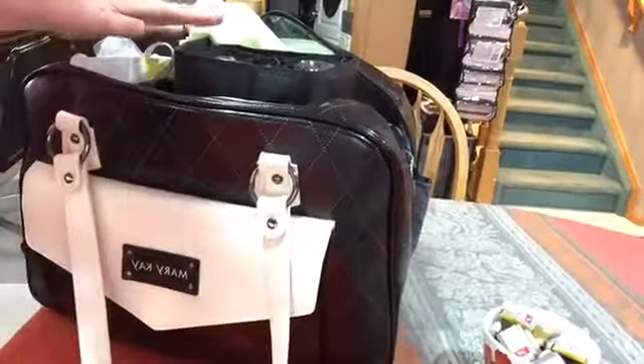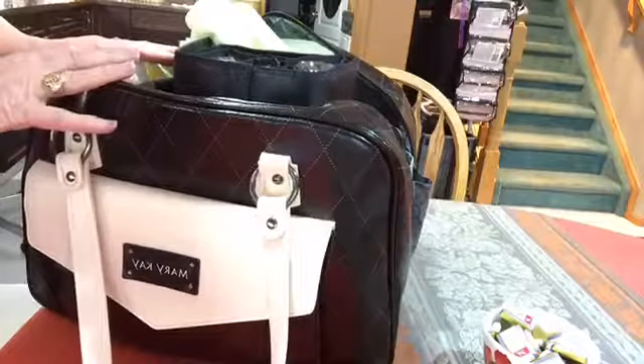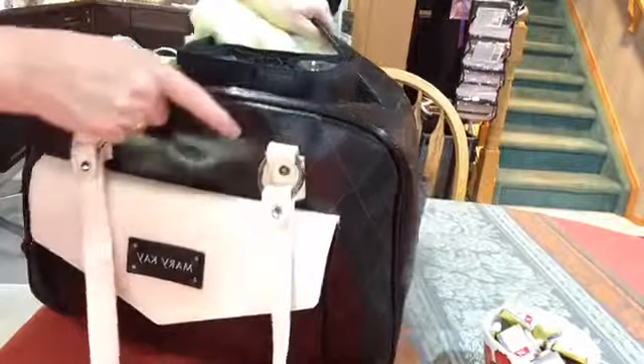Take everything out of your kit, and then this is how I repack it. Anything that I don't talk about here doesn't go with me when I'm doing appointments.